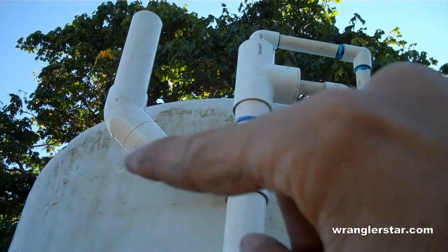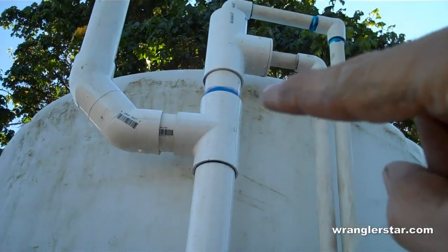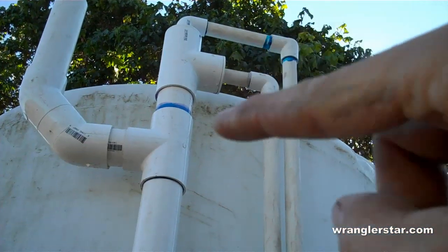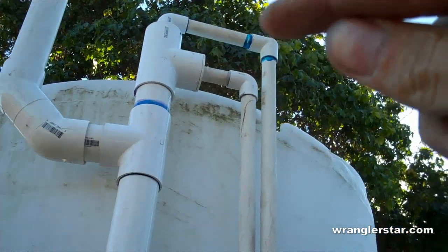Next, right there you can see the vent. I've got two 45s because I ran out of 90s — I'll put a 90 in there and do it straight up. And then right there is the overflow — that's just a hair under the top of the tank. So when the water level fills up the tank, it'll raise and then drop out of here and go down this overflow.